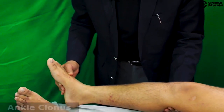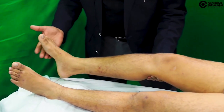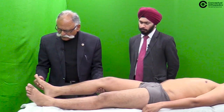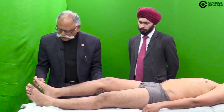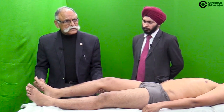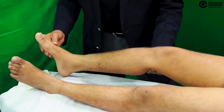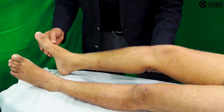Place your other hand — the right hand for the right ankle — on the forefoot region with the thumb on top and give a gentle tag.